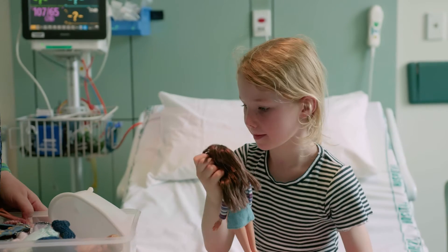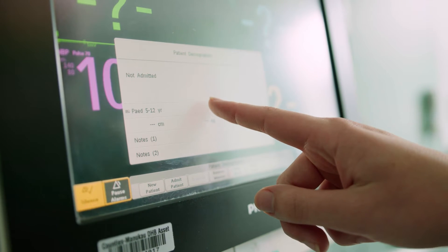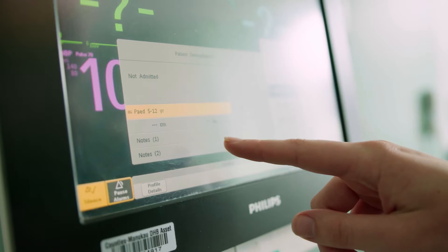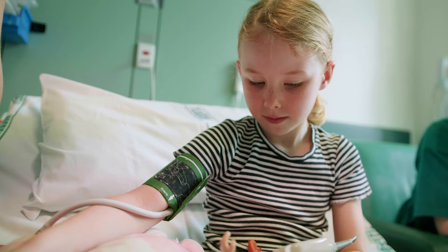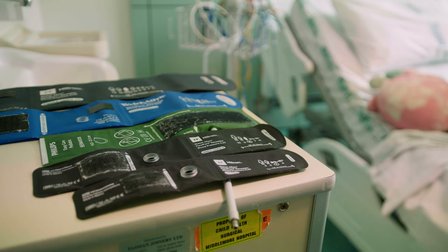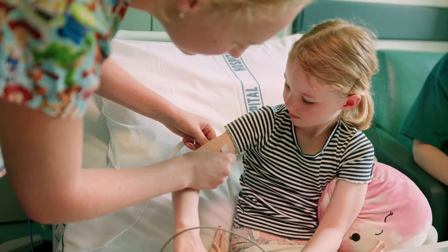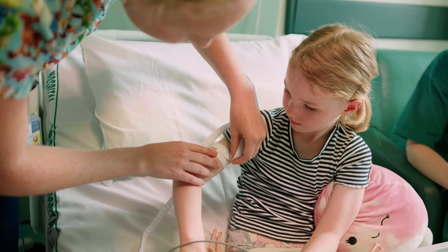Before placing the cuff on the patient, check that your machine is set to the appropriate neonatal, paediatric or adult setting. This ensures the cuff does not cause unnecessary discomfort by being over inflated. It is important to use the right sized cuff. The best way to do this is to measure the arm with a measuring tape and match with the corresponding range on the cuff.